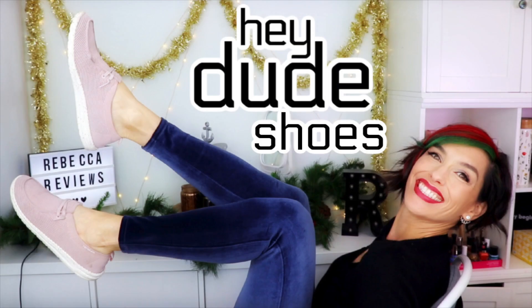Hi guys, I'm Rebecca and these are my reviews. This is June and she's going to help me out today because we have some Hey Dude shoes to share with you. I have reviewed Hey Dude shoes before.